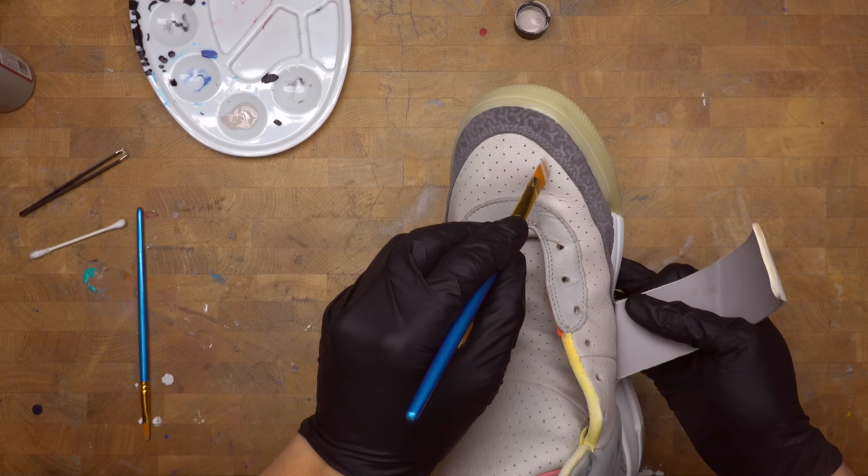Now that we got the velcro cut up, we're gonna glue it on the shoes. The only difference is I'm pinching with my fingers like I'm making a dumpling.